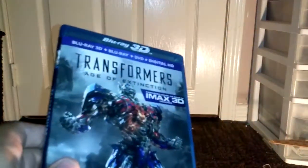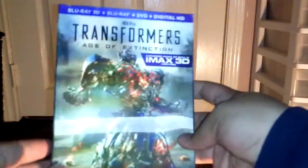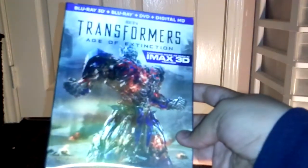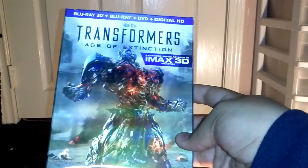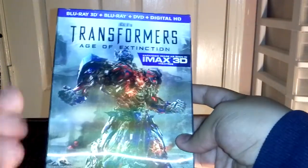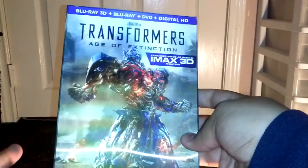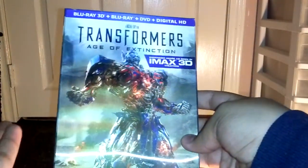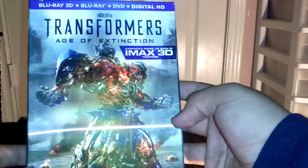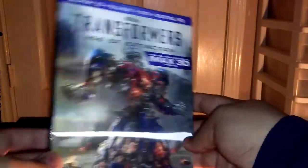I guess I should give my opinions on the films. The first film — not a real big fan of, especially anymore. Really didn't like it. I re-watched it recently and it kind of just gets on my nerves. Same thing with the second one. But the third one I actually really did enjoy, and this one as well — I did enjoy this one. But this seems to be the most hated Transformers film right now. I guess you can say it's a guilty pleasure, because I do think it's not that good of a film, but I did enjoy it.